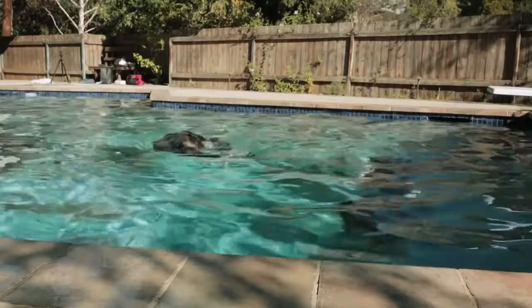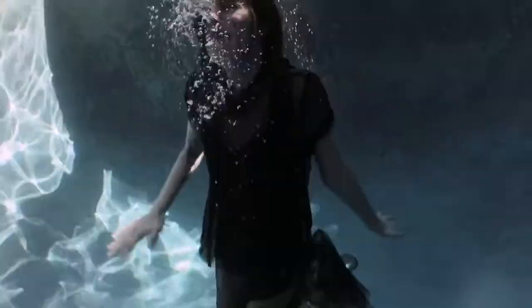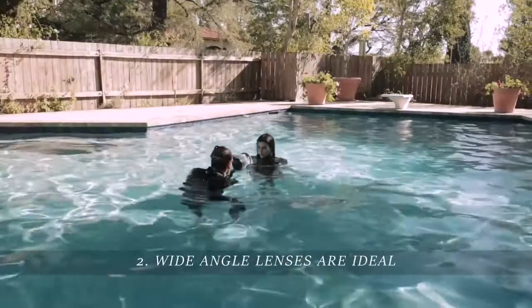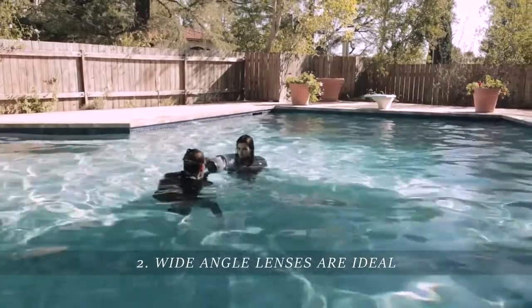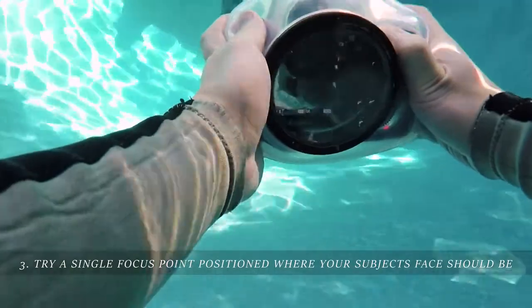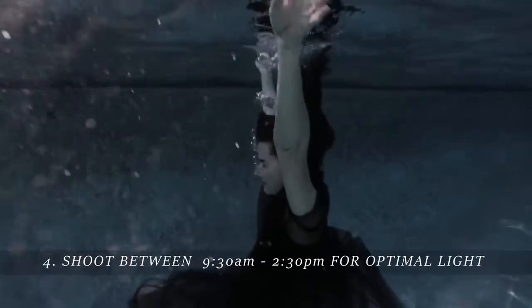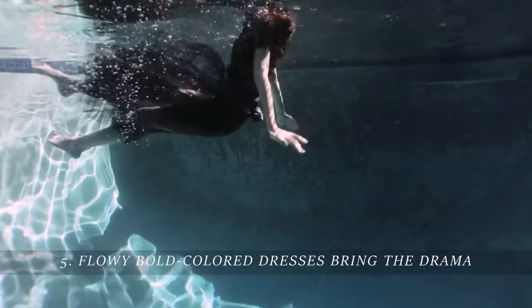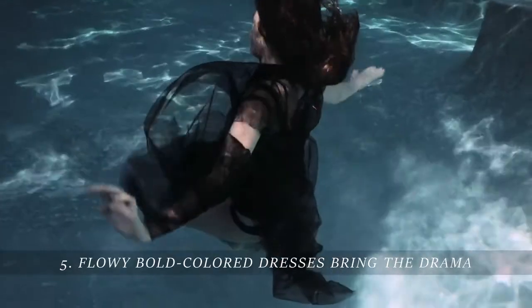Okay, now that we kind of got the hang of it, here are some quick tips. One: water temperature of 80 degrees or higher is recommended. Two: wide-angle lenses are ideal — we're shooting with a 16-35mm. Three: autofocus can struggle underwater, so we used a single center focus point and composed accordingly. Four: 9:30am to 2:30pm is best for optimal lighting. Five: flowy, bold-colored dresses really bring the drama.